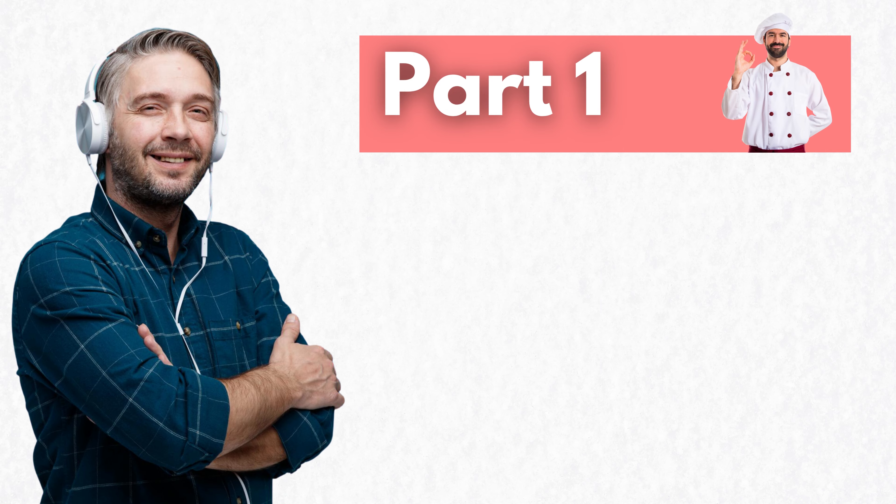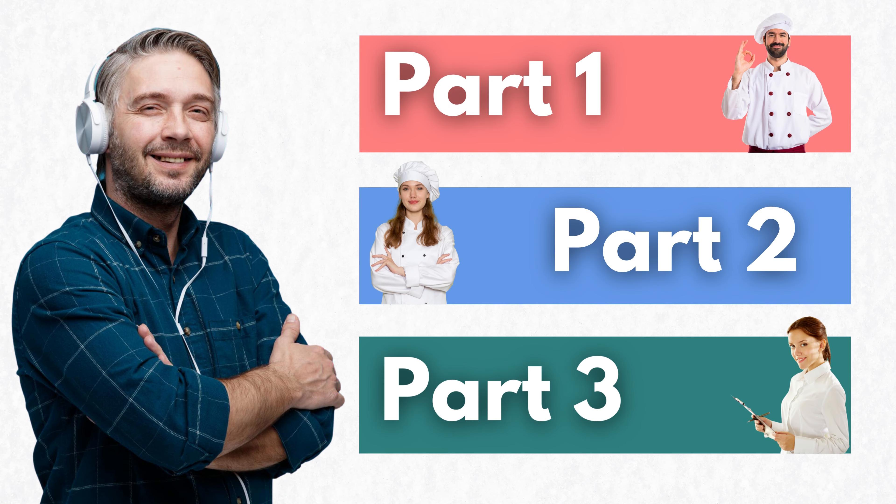Welcome to the test your listening series. This test has three parts. In each part, you'll hear a dialogue. The dialogues are played only once. Before starting the test, please have a piece of paper and a pen or pencil ready to write down your answers.